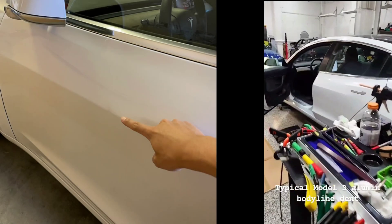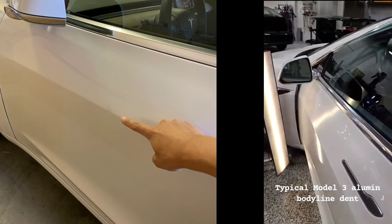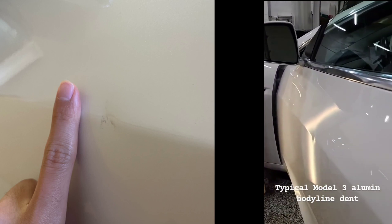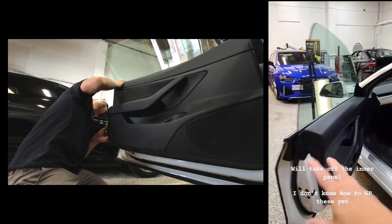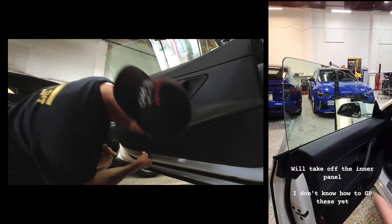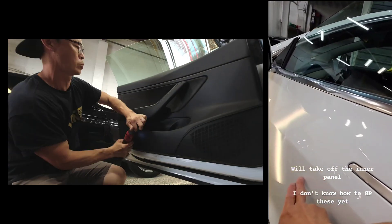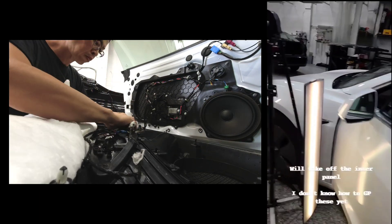I've got this appointment to repair this Tesla Model 3. It's a pearl white one and it's got that really typical body line dent. This one's about two inches, aluminum body line. You're gonna have to take off this trim panel and the carrier plate and go up underneath that brace — the brace comes down to like here. So I have the shovel tool all the way up there to fix that.